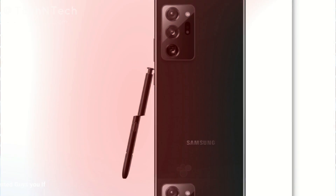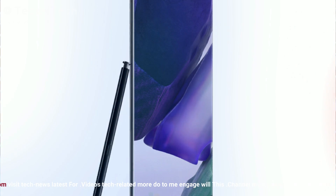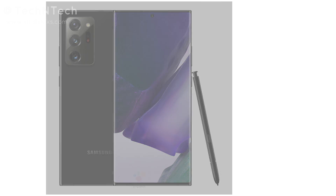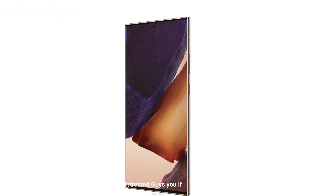Similarly, the Galaxy Note 20 Ultra is also powered by the Samsung Exynos 990 processor, combined with 8GB or 12GB of RAM and 256GB of storage, with a possible 16GB RAM and 1TB internal storage variant to be confirmed at the launch event. It runs on Samsung One UI 2.5 based on Android 10. Security includes face unlock and in-display fingerprint scanning. The S Pen is supported with an improved 9 milliseconds of latency.